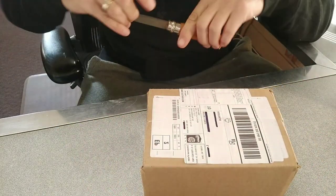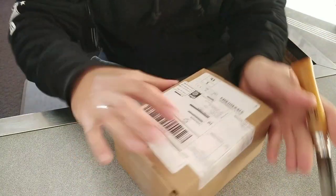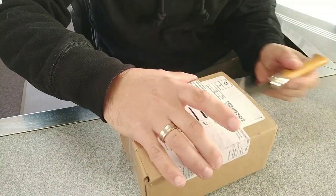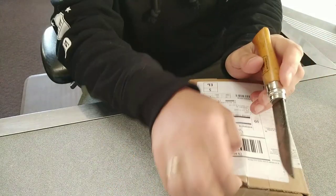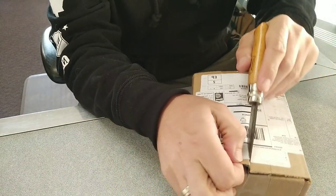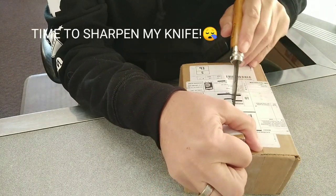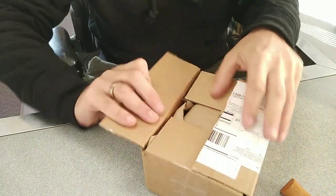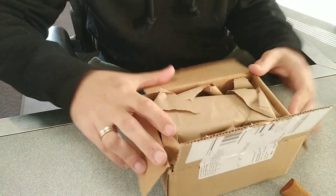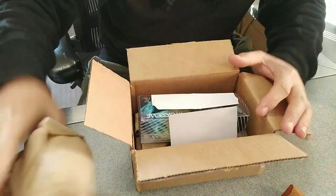Okay guys, so let's have a look at what's in the box from Cassette. They're packed pretty well, pretty good.